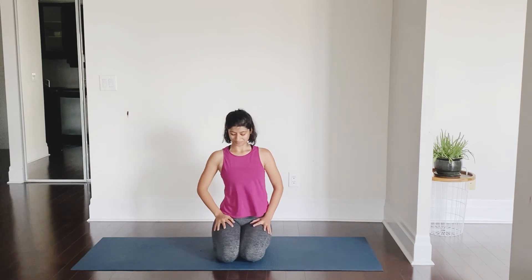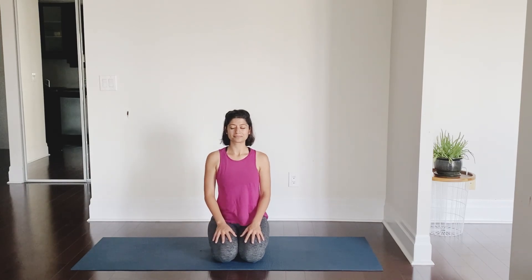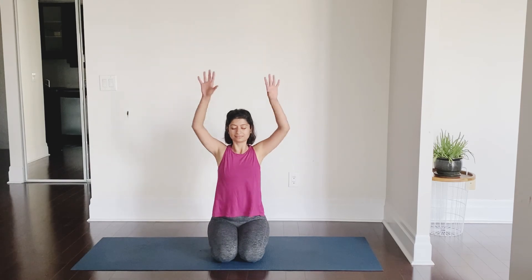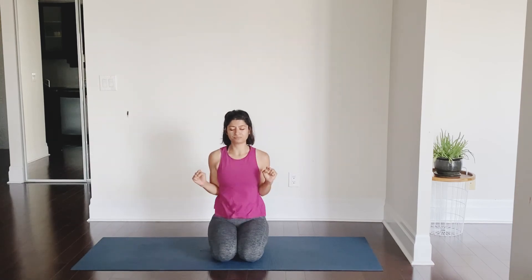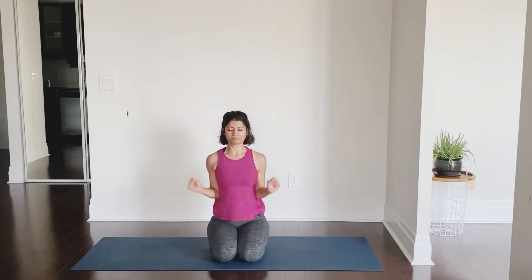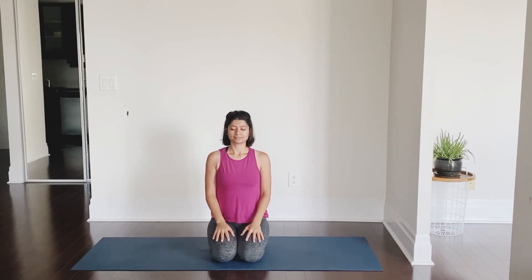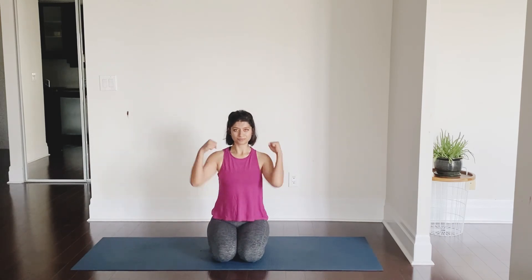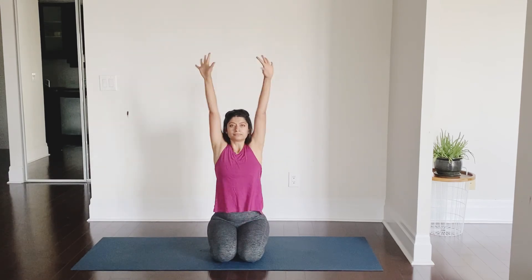Sit in Vajrasana, and we will wrap up the practice with a breathing technique — bellows breath. Make a fist, inhale arms up, exhale you bend your elbows close to your body. We will do three rounds with ten breaths in each round. Forceful inhalation, forceful exhalation. Let's get ready for the second round: bent elbows close to the body, make fists with your hands, inhale up, exhale down — one through ten.